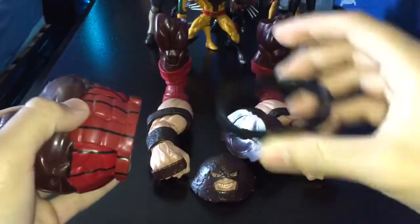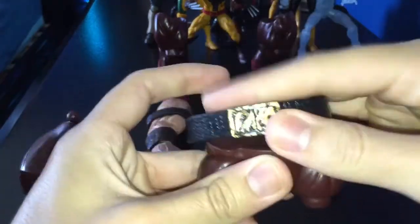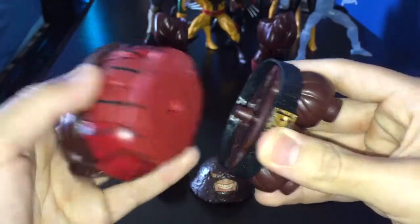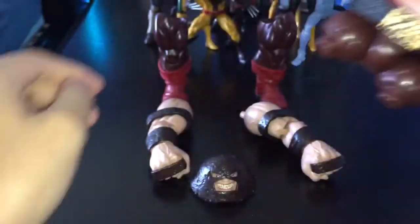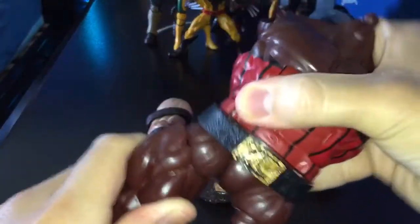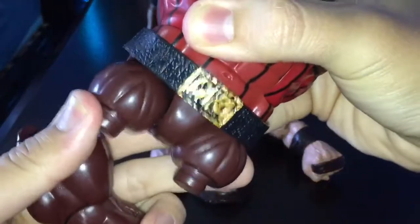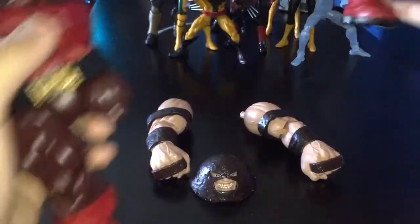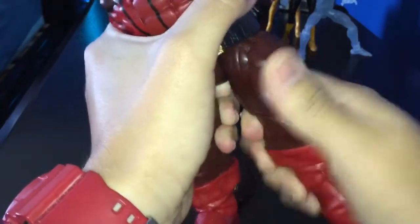First, grab the torso. The belt is separate, so if you didn't know that, you can have him without the belt if you want. Just put the belt on him — there's a peg right here that clips in there nice and tight. Then you grab the right leg, pop it in. It's a little hard but just pop it in there. You should hear one click.